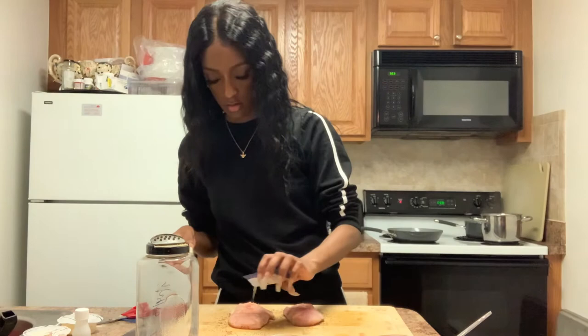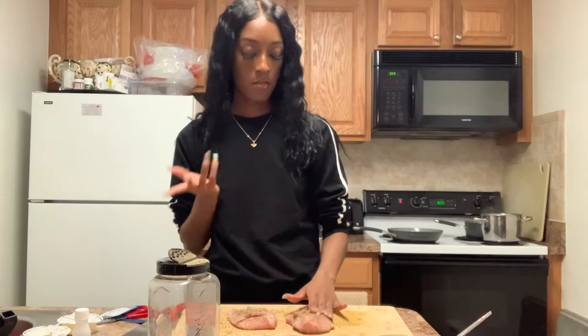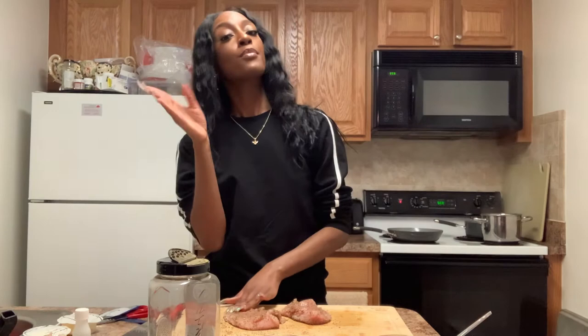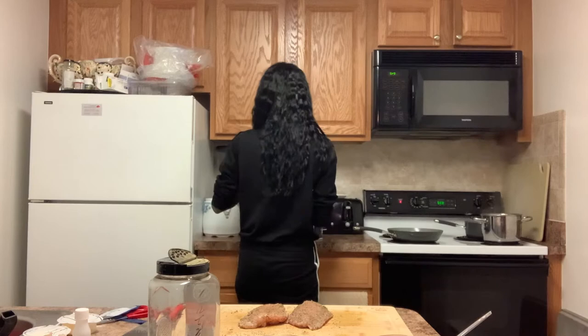Heat up two teaspoons of olive oil in a medium non-stick pan and cook each breast. The instructions say six to seven minutes on each side, but I cook it until I can cut it in the middle and see there's no pink — it's cooked through. We don't want it chewy, we don't want it dry, but we definitely want to make sure that it's cooked.